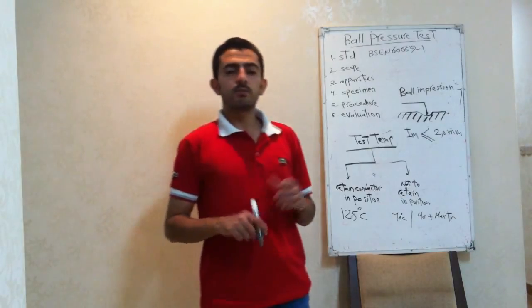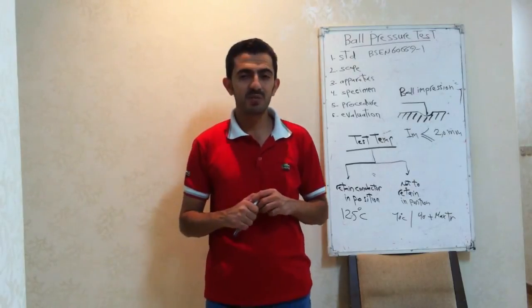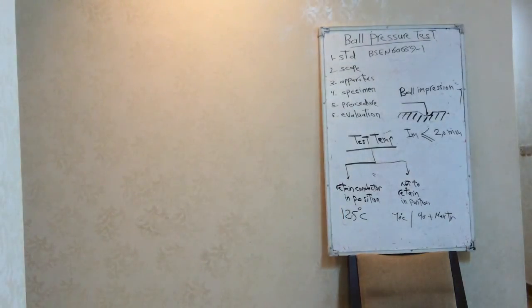So this is briefly the ball pressure test. I hope you understand my explanation. Thank you for watching and have a good day.